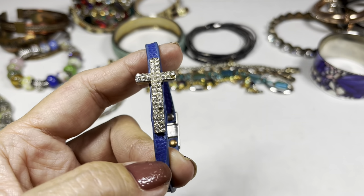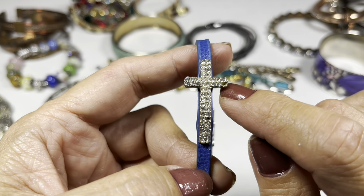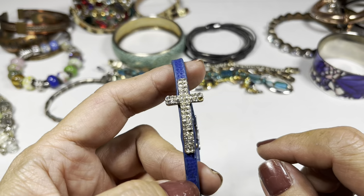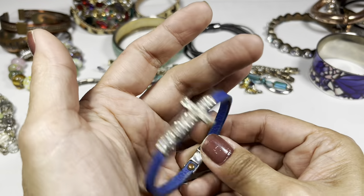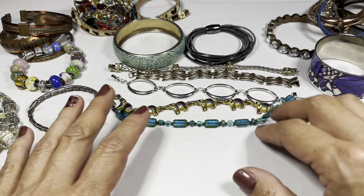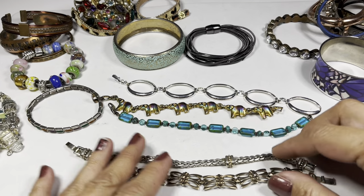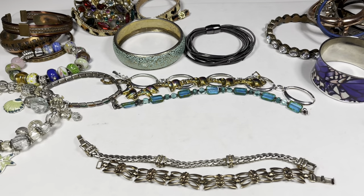There's also a blue leather cord bracelet with a magnet and a cross on it, but a couple of rhinestones are missing. One here and one up there. I like the blue. That's it for this group of bracelets — we'll test those two pieces later in the video.